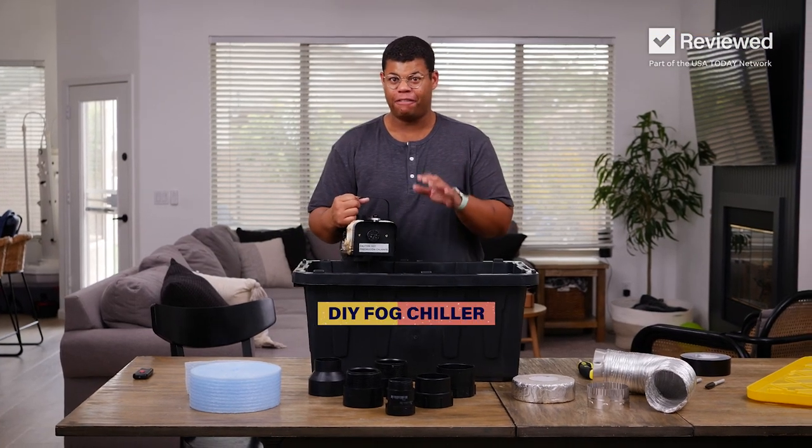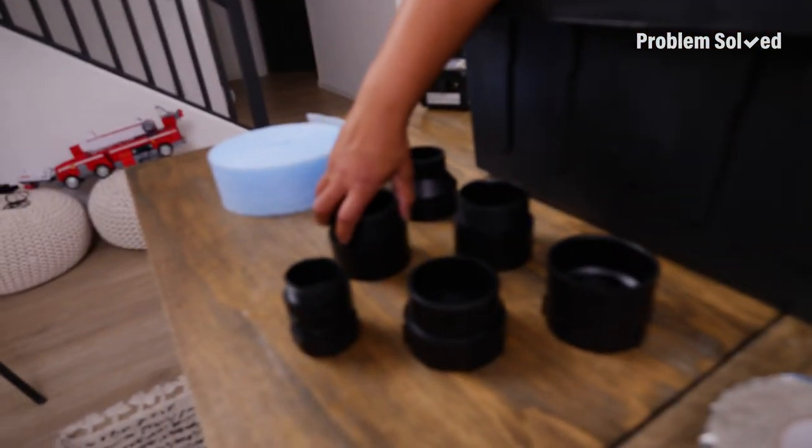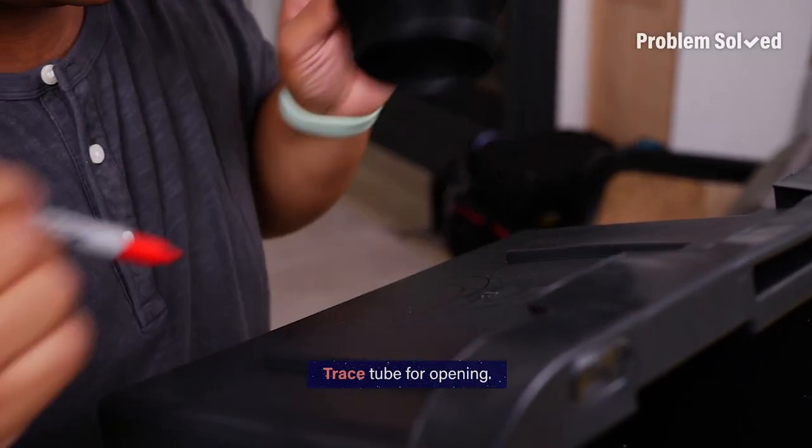For this DIY project, I'm making a fog chiller to produce an extra spooky effect. I have all my supplies — everything was easy to find at a local hardware store. Tracing a cutout where all the fog is going to enter the chiller.